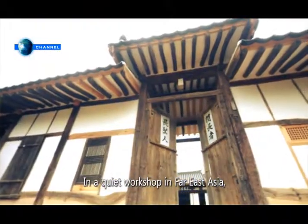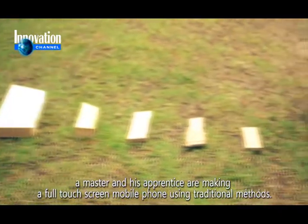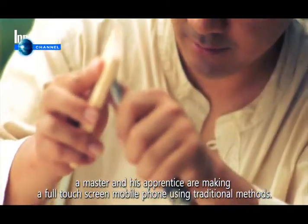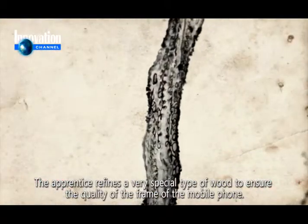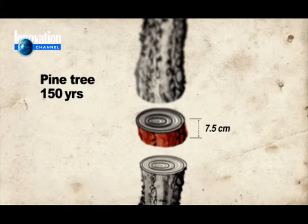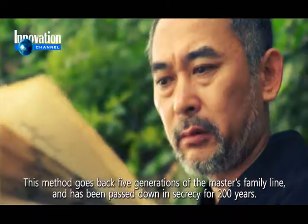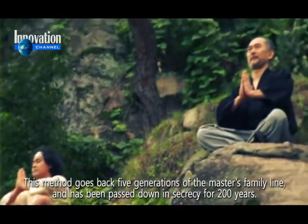In a quiet workshop in Far East Asia, a master and his apprentice are making a full touch screen mobile phone using traditional methods. The apprentice refines a very special type of wood to ensure the quality of the frame of the mobile phone. This method goes back five generations of the master's family line and has been passed down in secrecy for 200 years.